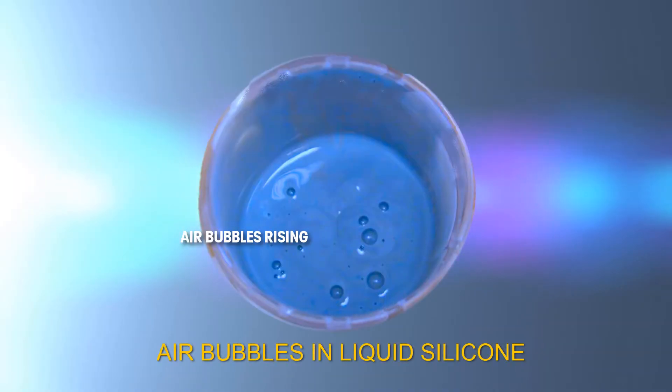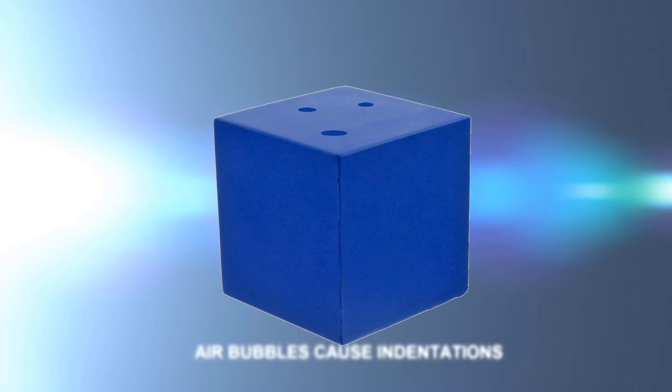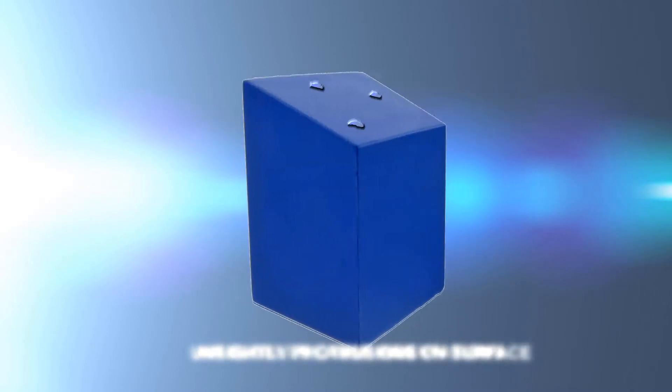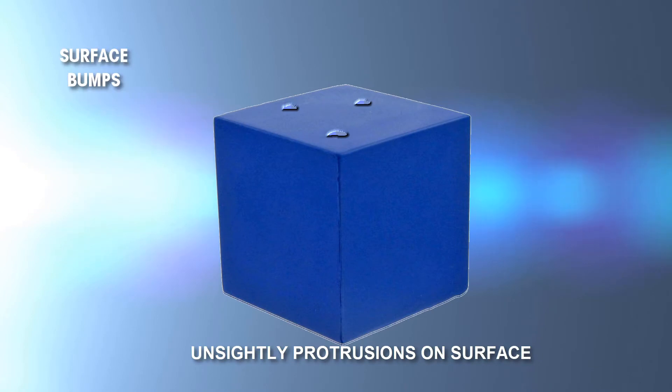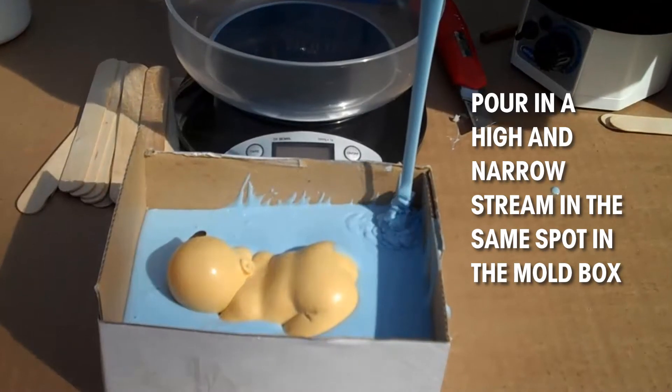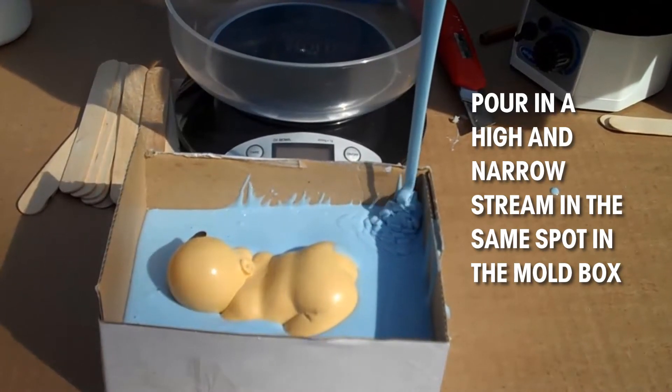Novice mold makers learn that air bubbles can be reduced by taking technical precautions, such as pouring in a high and narrow stream into one stationary spot. Then, by knocking the sides of the mold to cause vibrations in the liquid, more trapped air is released.